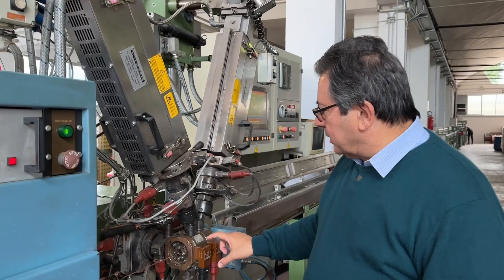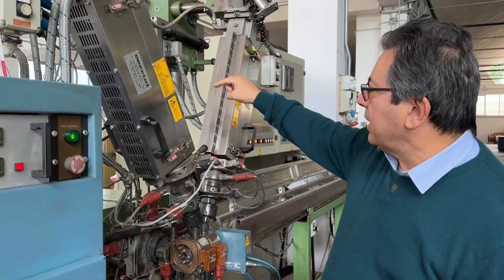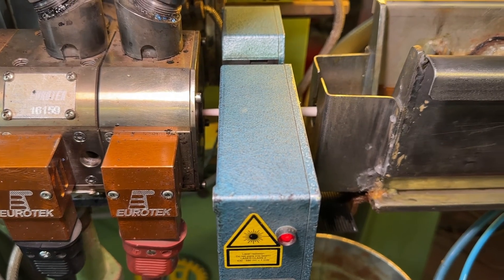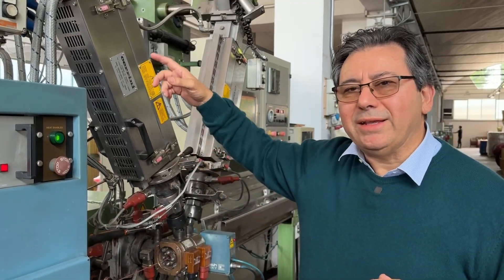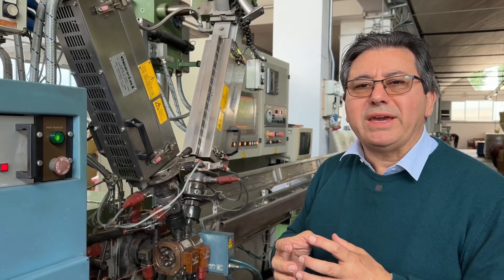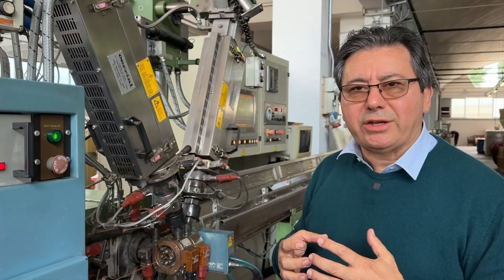You can see the extrusion head, and there are three extruders which are extruding at the same time. The big one is making the foam polyethylene with a physical high-pressure injection.